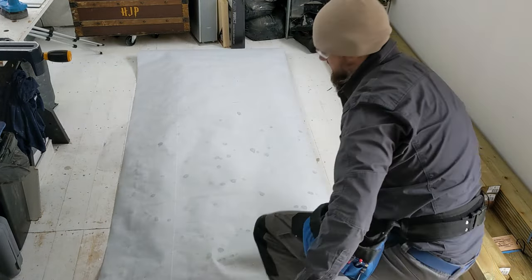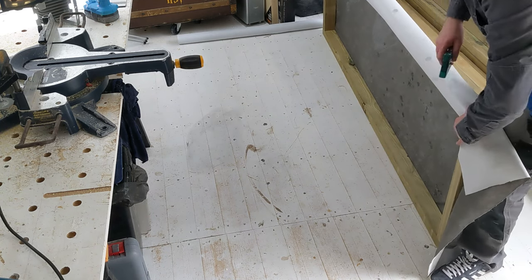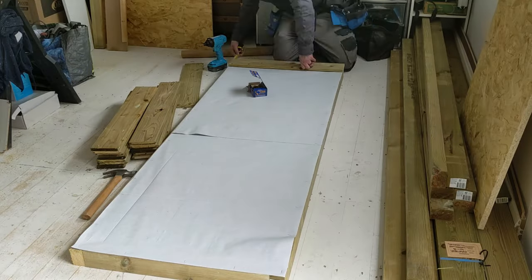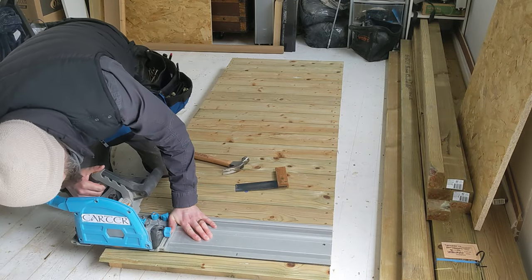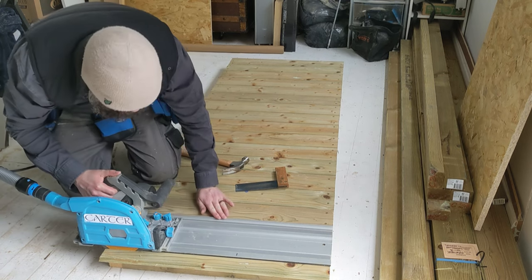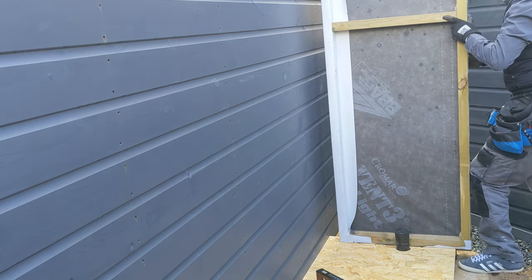I had some breathable membrane left over from when I did the main shed, so may as well use it up. There wasn't enough to do the whole lot, but I used what I had and got it secured in place with staples. On the inside of this wall I added another cross beam at 1200mm — that was done because the insulation battens are 1200mm in height, so the batten fits in there perfectly. The bottom of the panel has got a lip, and I'm cutting the top flush with the track saw — you can see the lip, it helps guide it into place on the base.